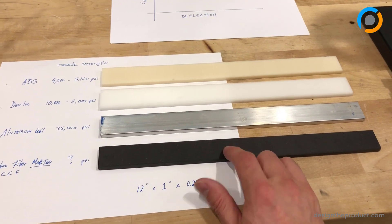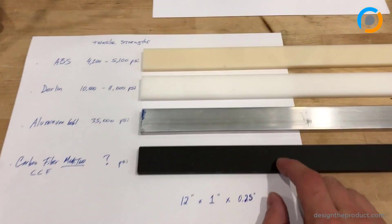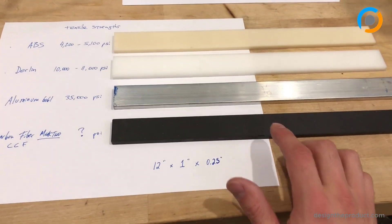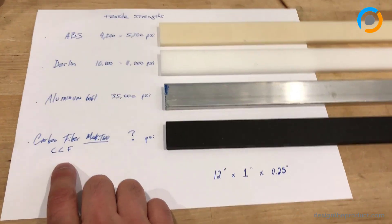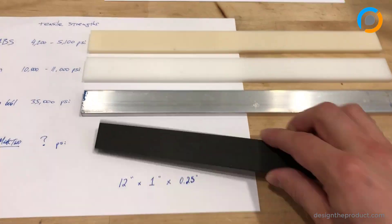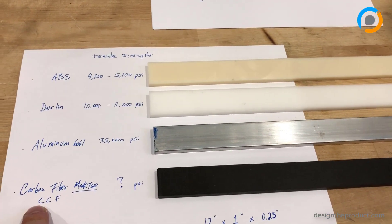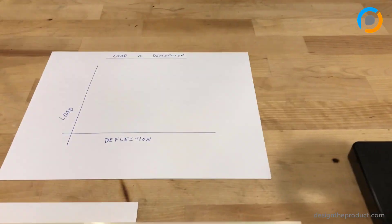If you wanted to know how strong a 3D printed part from the Markforged Mark Two printer is, you've come to the right place. We're going to conduct a load versus deflection test using four different materials. We wanted to internally validate the material properties of a test coupon filled with Mark Two's continuous carbon fiber, also known as CCF in the slicer settings. We're using four different materials: ABS, Delrin, aluminum 6061, and CCF. All the coupons are the same dimensions.